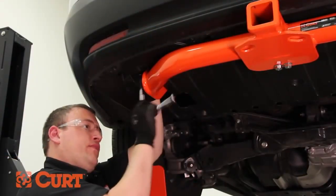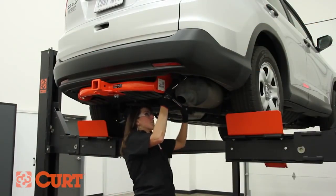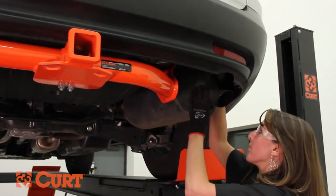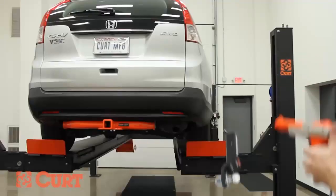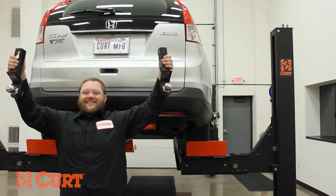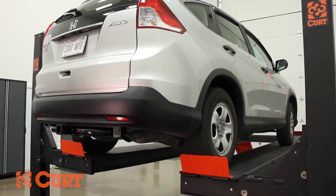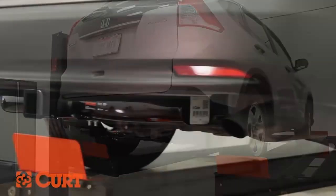Repeat this process on the opposing side. Torque all hardware to that specified in the supplied instruction sheets. Reattach the exhaust back into position. This completes the installation of the CURT 13119 Class 3 trailer hitch for the 2012 Honda CR-V.